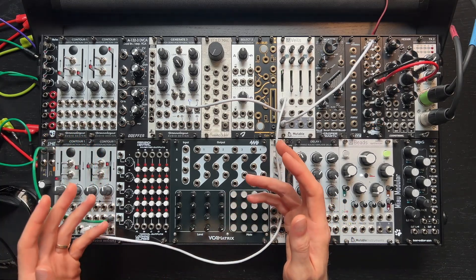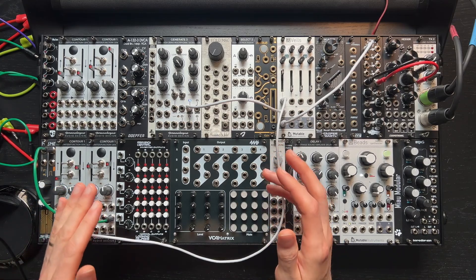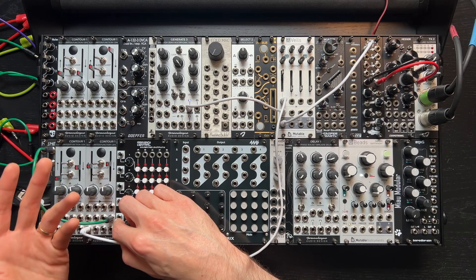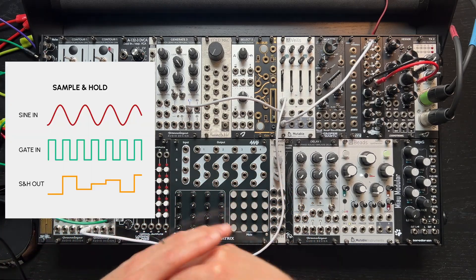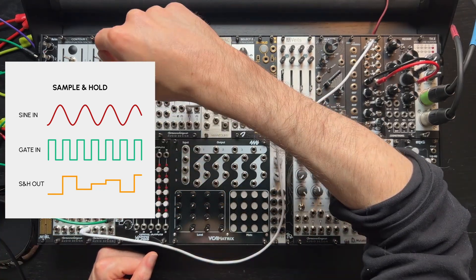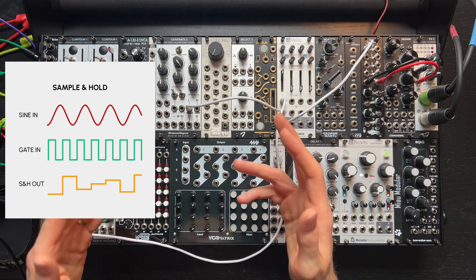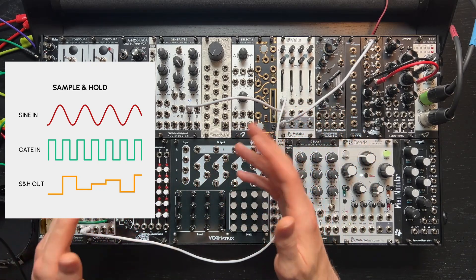Now, while the hold input has a lot of potential uses, today we're going to explore how to turn it into a true sample and hold. A traditional sample and hold circuit samples a voltage on the rising edge of a trigger or gate and holds that value until the next pulse. You only get the sampled value at the output — the original signal is never passed through.